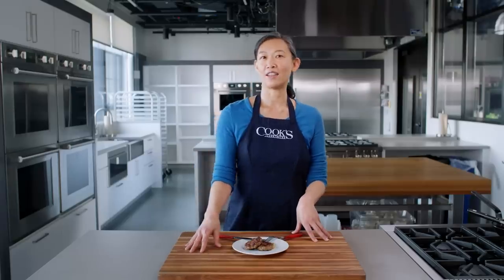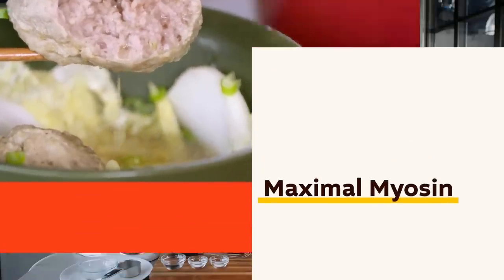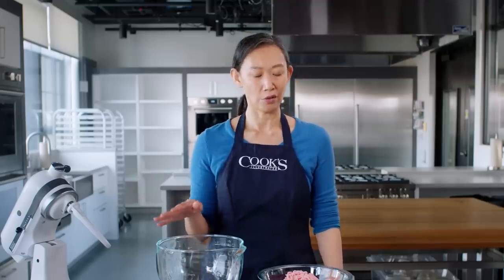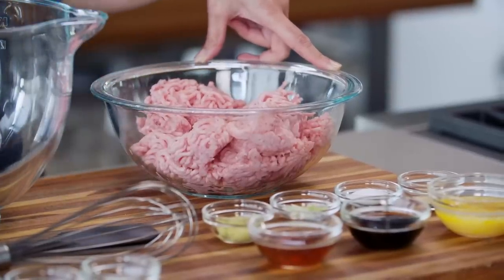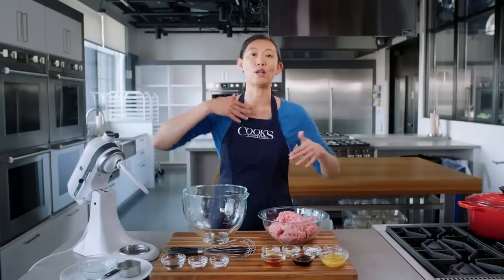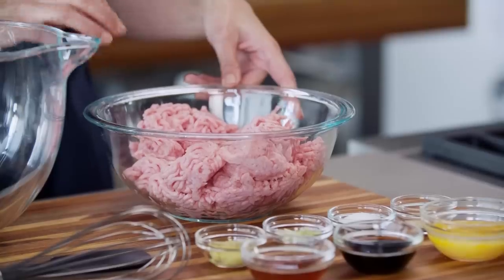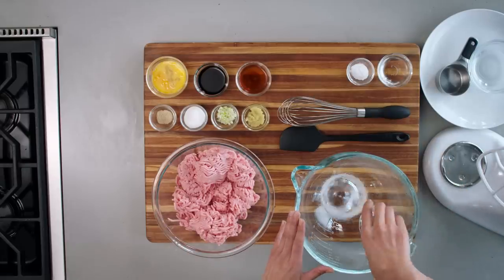What happens when we crank that dial up and go for maximal myosin development? I'm going to make lion's head meatballs, and this recipe was developed by Annie Petito. These meatballs are from the Jiangnan region in eastern China, and they call for ground pork. Most store-bought ground meat — whether we're talking pork, ground beef, turkey, or chicken — it's probably been ground twice. All of that processing really develops myosin. This pork is a little bit tacky already, but not quite enough. We're going to add a little bit of salt to help draw out more of that myosin.